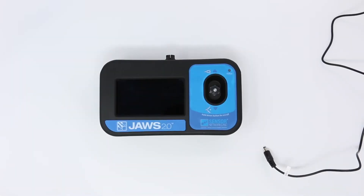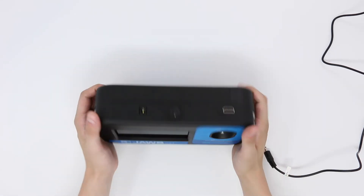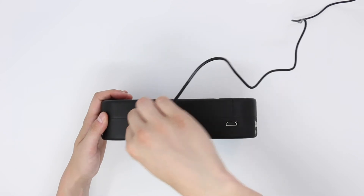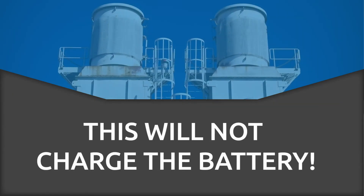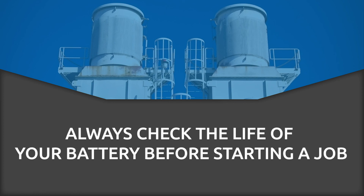In the event that you have a dead battery and still need to use the tool, you can do so by attaching the AC power adapter. The controller will use AC power, if present, before it uses any of the battery charge. This will not charge the battery but simply allow you to operate on AC power. Always check the life of your battery before starting any job with the tool.